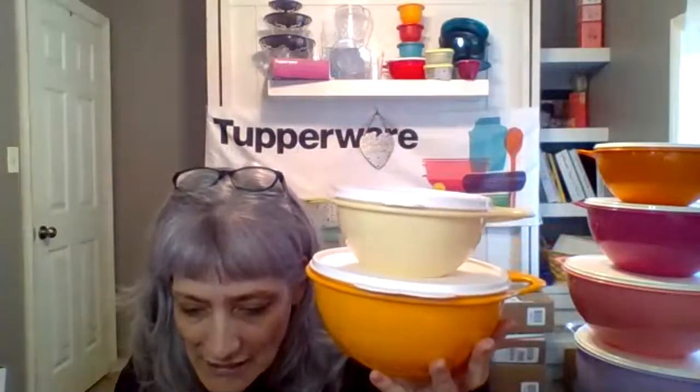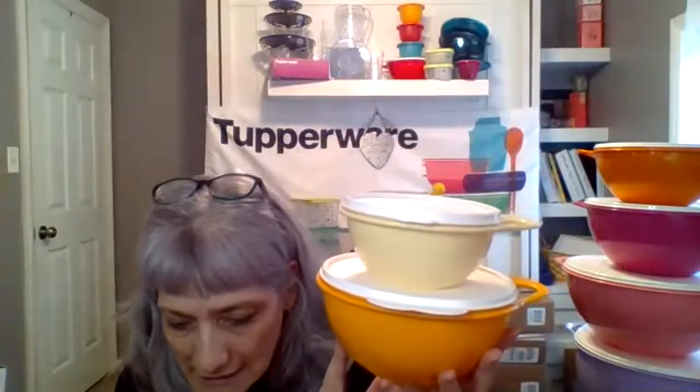Just to let you know, this one is a six-cup and this one here is a two-and-a-half cup. They're perfect for anything you want to do — putting dips, snacks, or whatever. When you take off the seal on both of them, they do nest one inside the other perfectly.